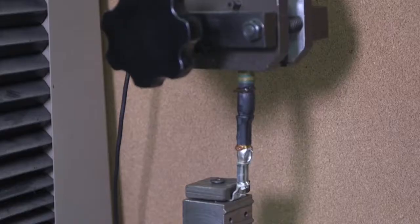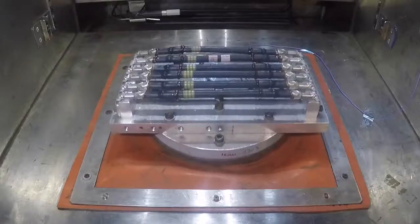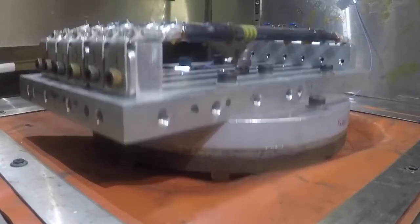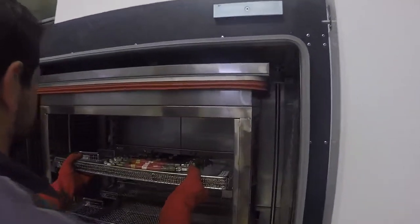According to the targets, initial performances match or exceed expectations. Even after aging, electrical, mechanical and sealing results remain stable and far below the limits. This is the evidence that we avoid aluminium oxidation.